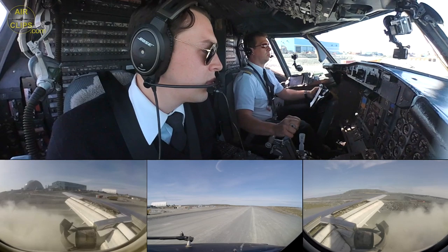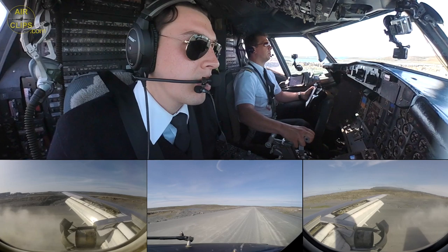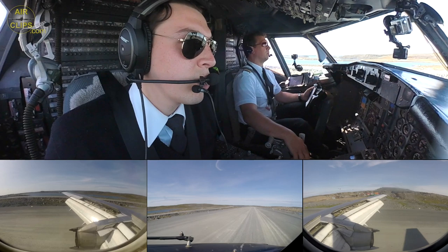Speed brake up. Reverse to normal. 80 knots. 60 knots. 60 knots, out.